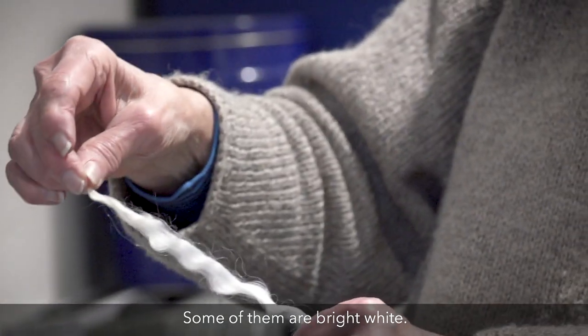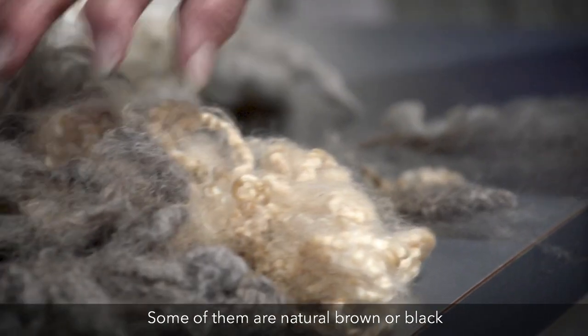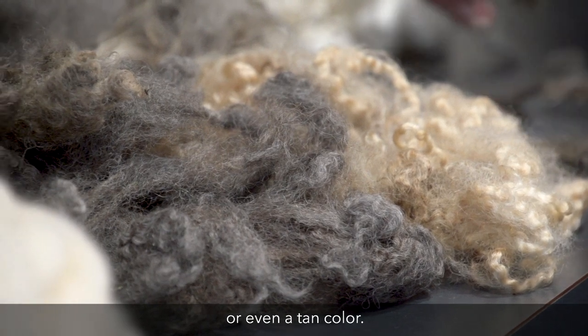Some of them are bright white, some of them are creamy colored, and some of them are natural brown or black or even a tan color.